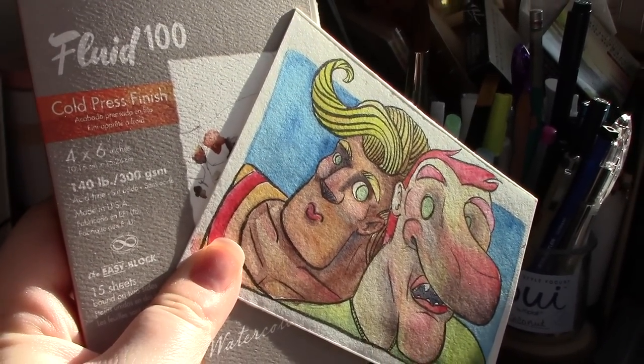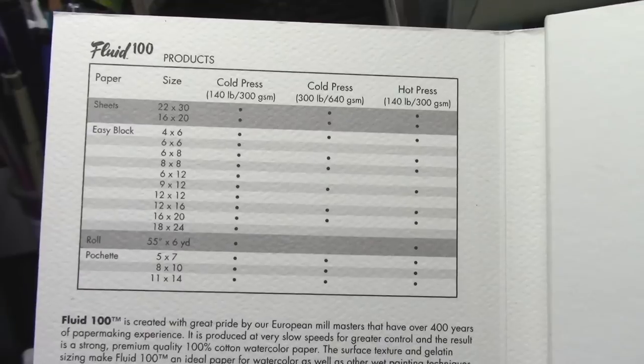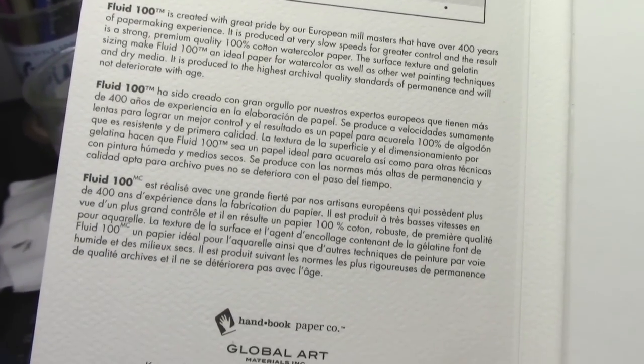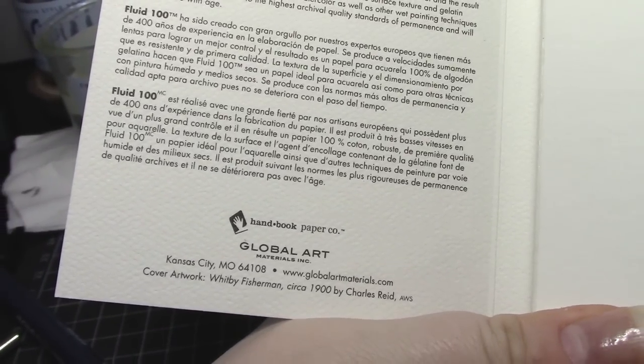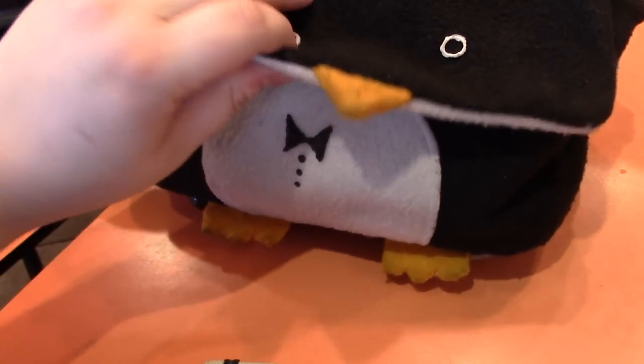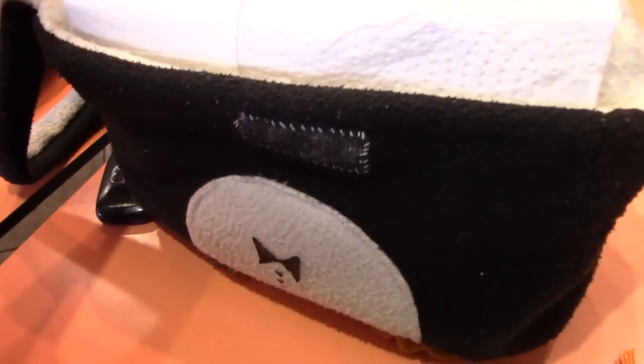When I reviewed the Meaden watercolor paper, which is also part of the Trash or Treasure series, I mentioned that for its price range, I preferred the Fluid 100 series cotton watercolor paper. Both brands are under $15 US on Amazon, and the Fluid one is actually even more affordable than Meaden, which is a bit of a shock.